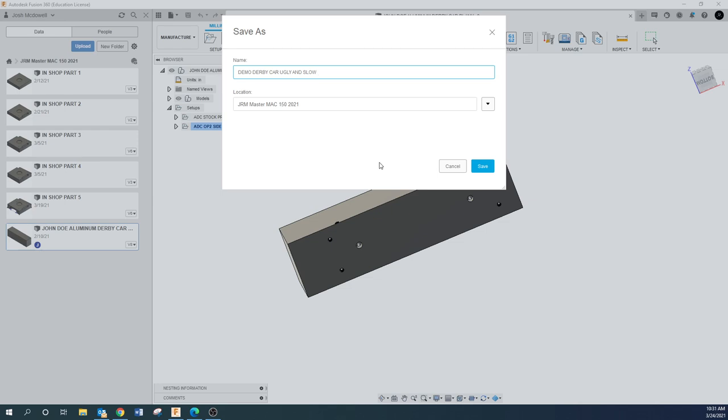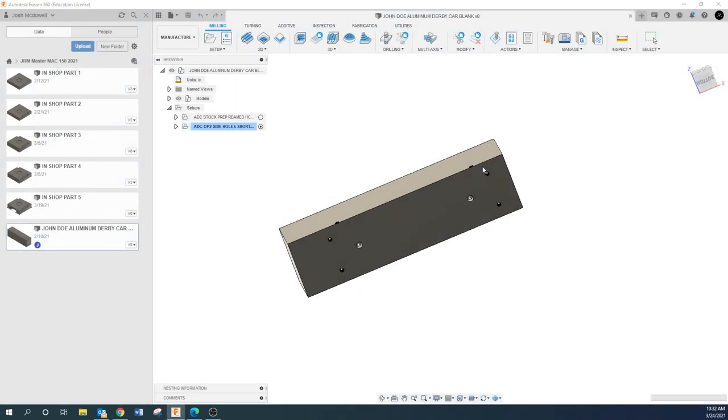I'm naming this one 'ugly and slow' because we are going to intentionally make this thing ugly and slow. I don't want anybody to just follow along with what I'm doing in this video and end up making a car exactly like what I designed — that's not what we're after. You're going to watch this video to learn the concepts of making a derby car, and then apply that to your own design.